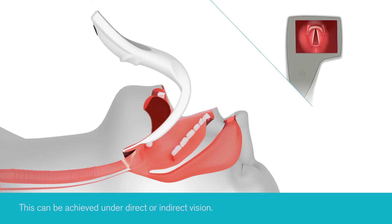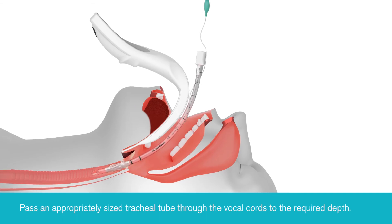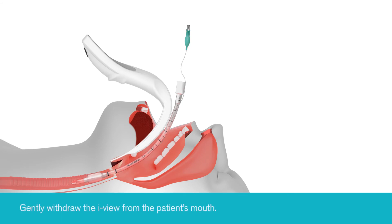Once the glottis has been identified, an appropriately sized tracheal tube can be passed through the vocal cords to the required depth, and the iView gently removed.